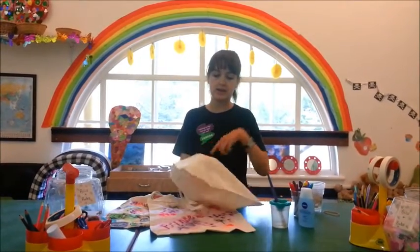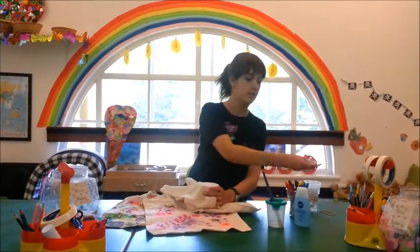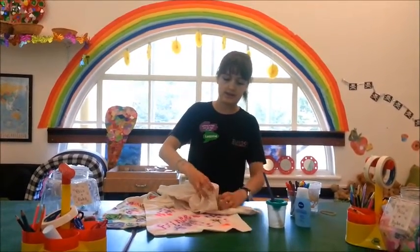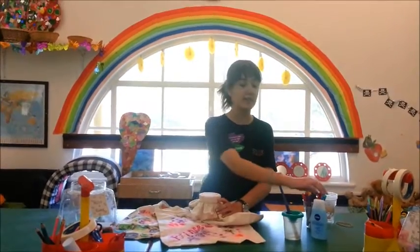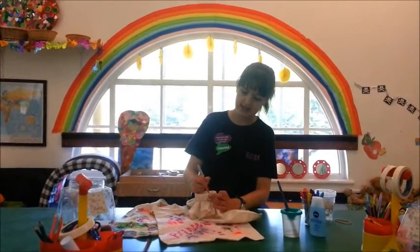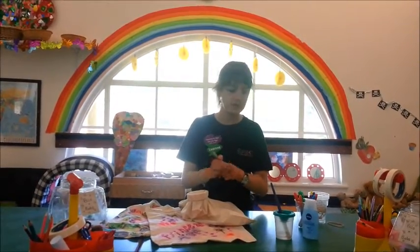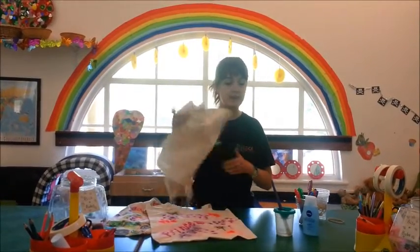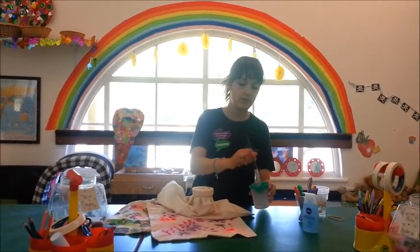First, what you want to do is take one of your plastic cups, pick a spot on the bag that you would like to decorate, grab an elastic band and pop it around — just like that. Now you want to take a felt tip of your choosing; I'm going to go with red and start your design. I might draw a rainbow.